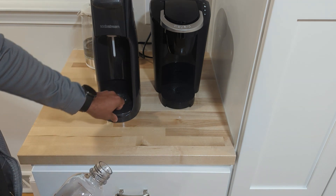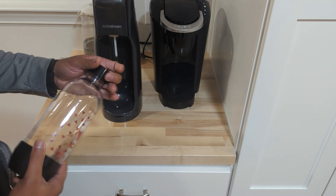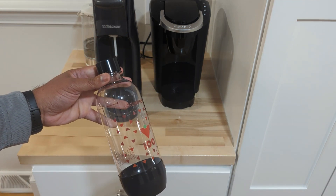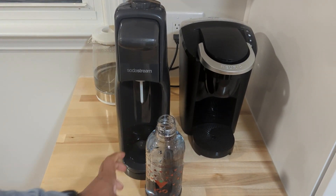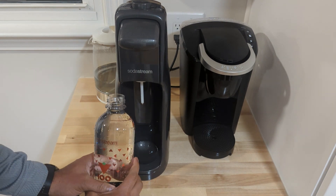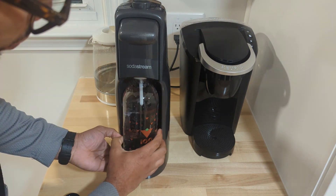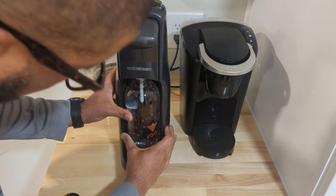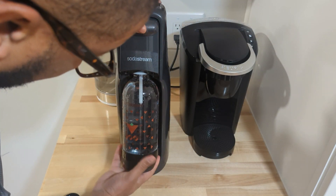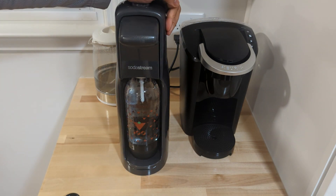You can remove the bottom piece if you spill water in there to drain it. Now we're gonna get it to work. I rinsed the water bottle off and put fresh, purified water in it. You want to make sure you twist the cap off first so it's flat before carbonating.